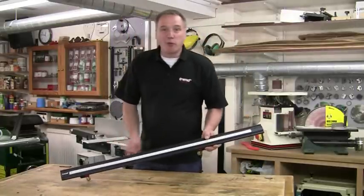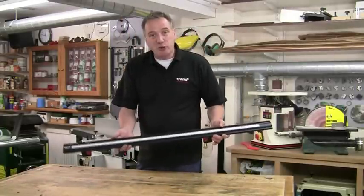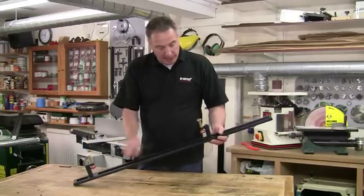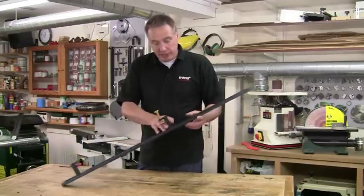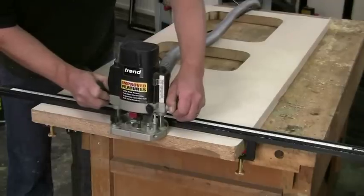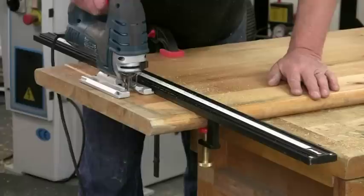For worktops or for narrow work, there's the 900mm worktop jig. Again, this is supplied with two sliding clamps, but this time they'll grip up to two inches thick. And this guide can be used with a router or with a saw.